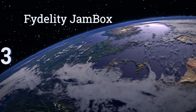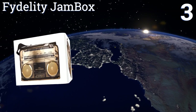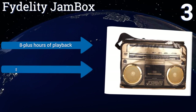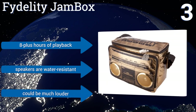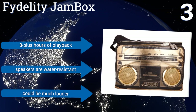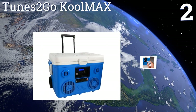Nearing the top of our list at number three, with a decent 18-can capacity and a stylish gold finish, the Fidelity Jam Box is sure to stand out at the beach or your next barbecue. It'll reliably play music from any device with an auxiliary jack, but unlike similarly priced options it's not Bluetooth compatible. It offers eight-plus hours of playback and the speakers are water resistant, but it could be much louder.